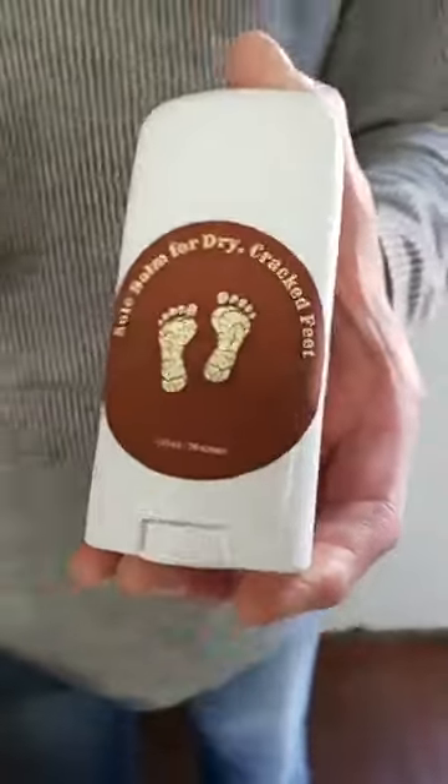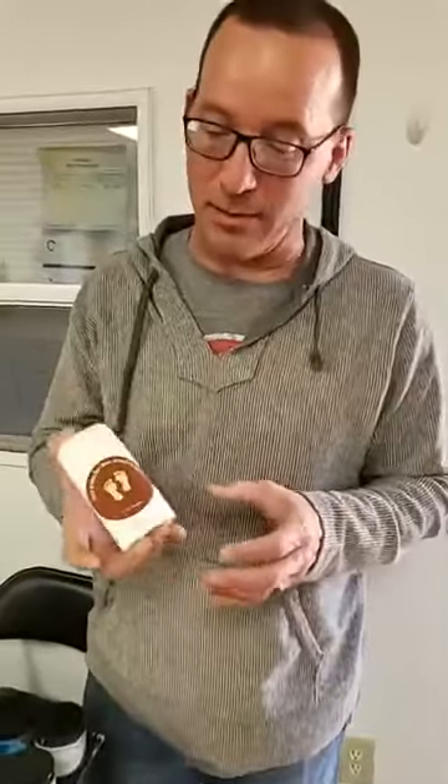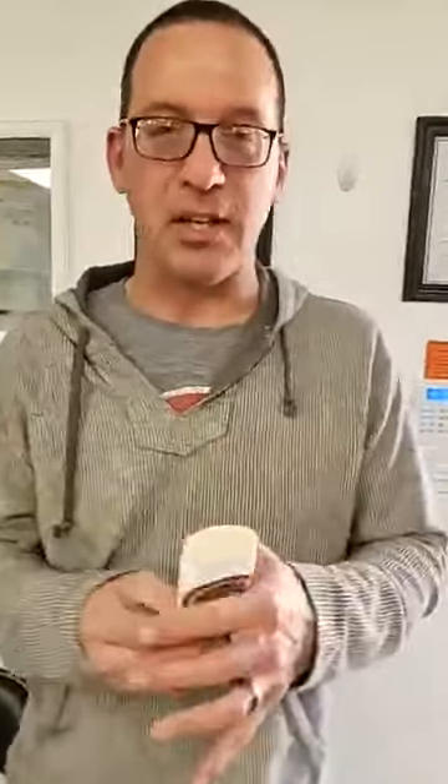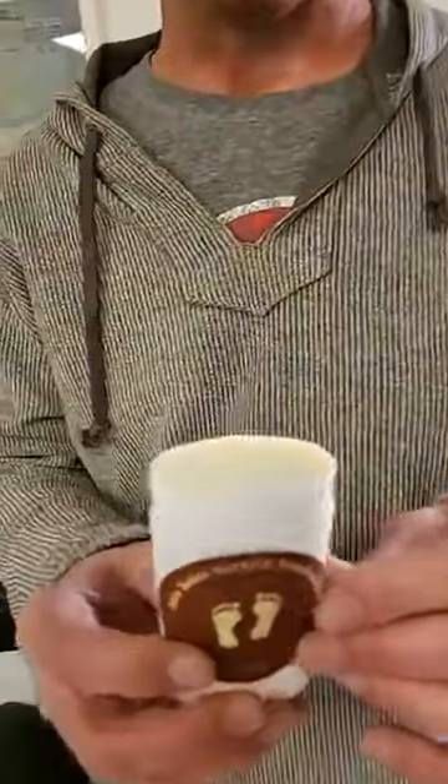Well, I've got some heel balm that will heal the soles of your feet. This is the best stuff. It'll heal your soul, too. It will, huh? But this is the best stuff. It's for flip-flop feet, you know, you get that dried, cracked edge around the side. It's got a blend of eucalyptus and lemongrass and lavender. Oh, wow.